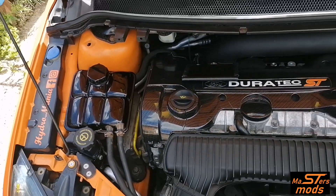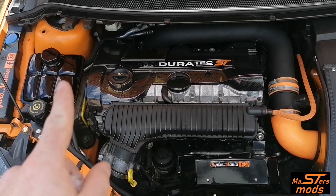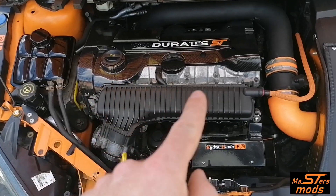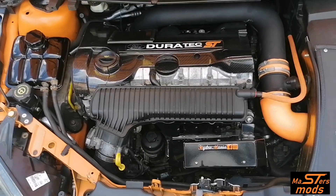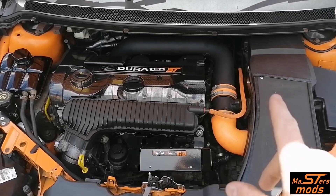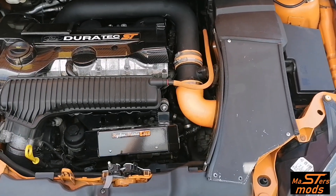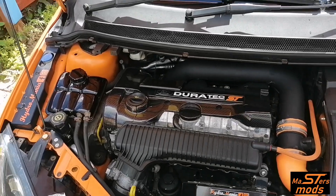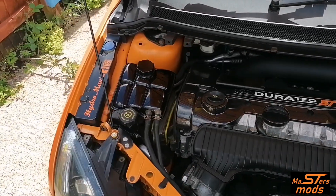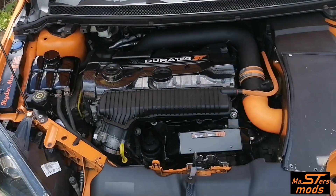There we have it, guys — all on and installed, and it actually looks pretty sick. I really like that. Because I like 3R Design's products so much, I'm probably going to order the plenum cover as well, because that will finish it off nicely. I've got this one in matte — not sure why I went matte — but I might get that in gloss, or I might put a perspex window in. Anyway, there we have the install of the expansion tank cover, and it makes a massive difference. I always found that it was an eyesore because of how dirty and grimy it looked.